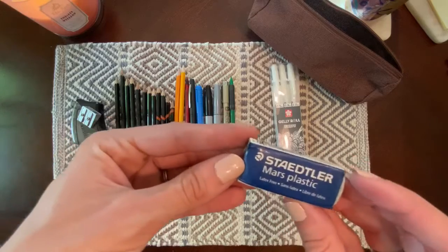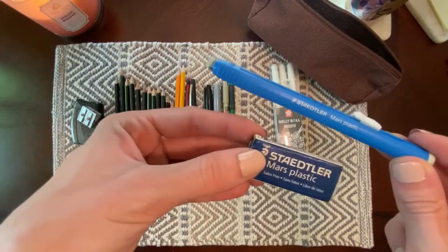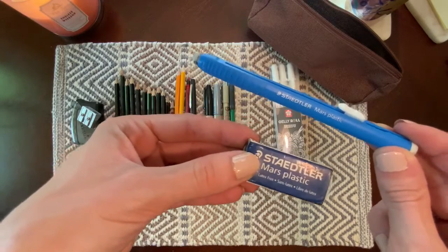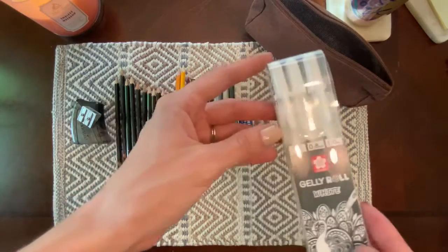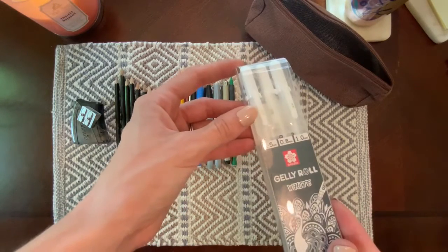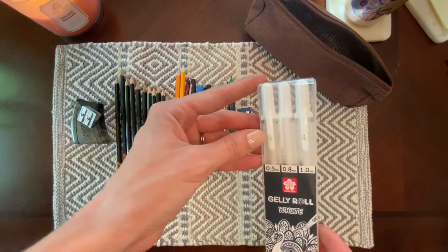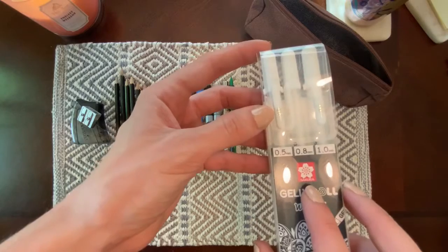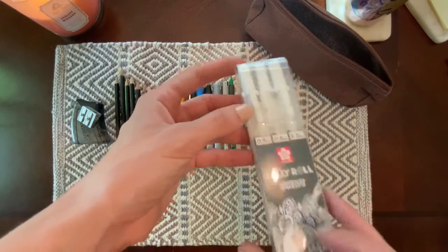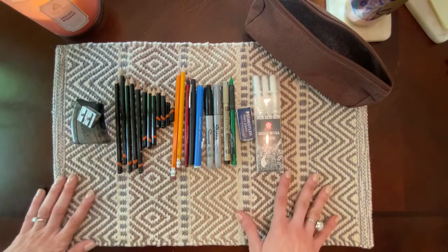Here I have my normal size Staedtler Mars plastic eraser — it's the exact same type as the retractable eraser pen, but for larger mistakes that you wouldn't want to waste your pen on. Last, I have a brand new set of Gelly Roll white gel pens in 0.5, 0.8, and 1.0 millimeter sizes. It's the Sakura brand — you can see the little cherry blossom logo — the same brand as the Micron pen, so I can definitely vouch for the quality.